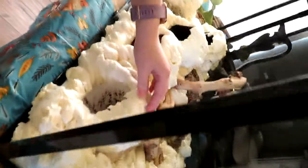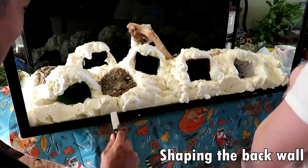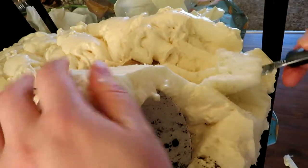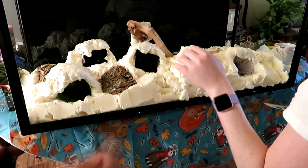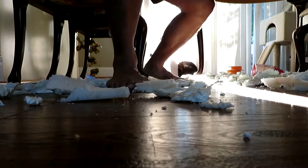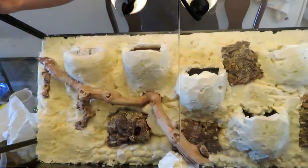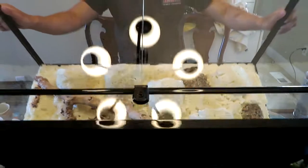Hey guys, it is the next day. The next step is to carve it — I have to cut back a lot of this foam to make it a lot thinner, smoother, and smaller. All right, this is what we got so far: our background with all the plant holders, some bark, a giant stick. We're going to basically paint it with dirt and plant the plants in the pots.